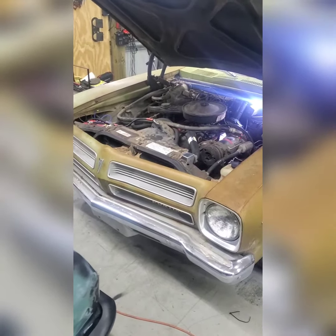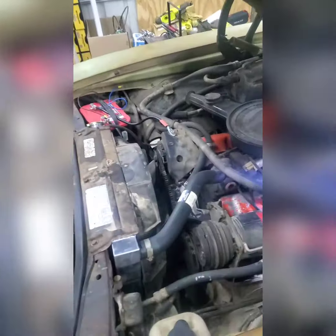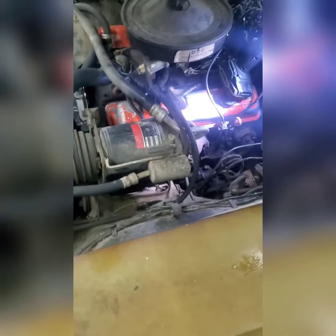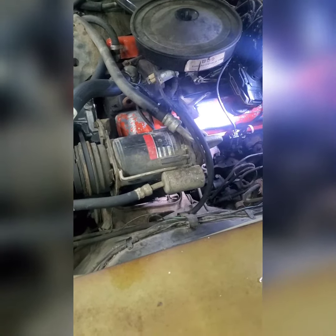The valve cover gasket started leaking, so I got a buddy of mine to pick some up at the parts store and put them on. Well, the side that was leaking is fixed, but the side that wasn't leaking is now leaking bad. I couldn't find the other factory spark plug wire holders — turns out my stupid self had pinched it under the valve cover.